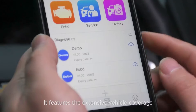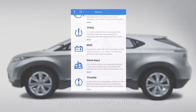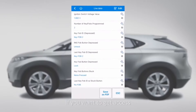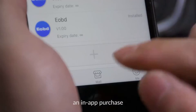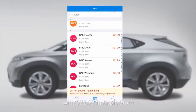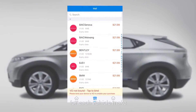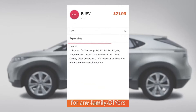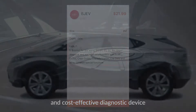It features extensive vehicle coverage, and all users will get one free vehicle software for special functions with the initial purchase. If you want to get access to additional vehicle support, you may need to make an in-app purchase — $21.99 in the Apple Store and $15.99 in Google Play for each vehicle make. This is the ideal scanner for family DIYers and small repair stores looking for a quality, cost-effective diagnostic device.